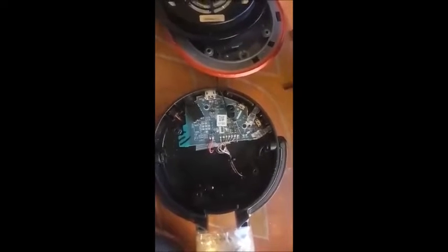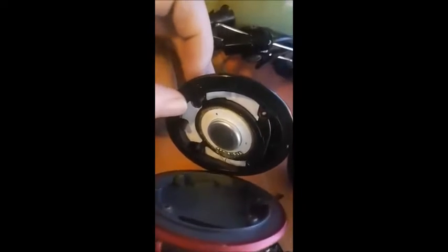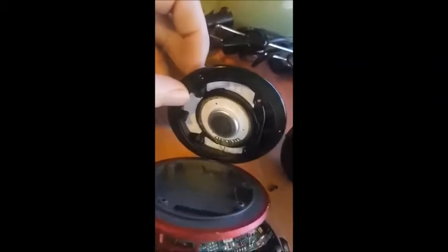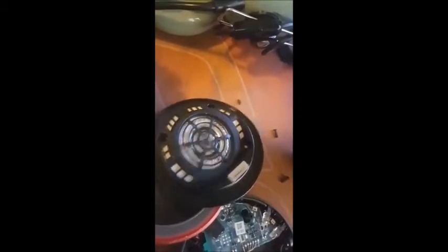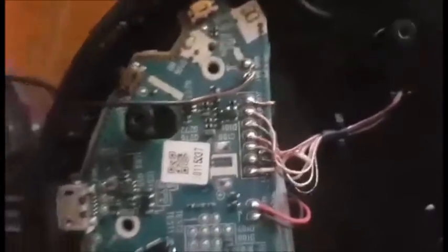Taking a closer look at this, it seems that Sony has decided to glue these in so you can't actually change them. So I'm going to have to cut these speakers out or something. Fucking idiots.